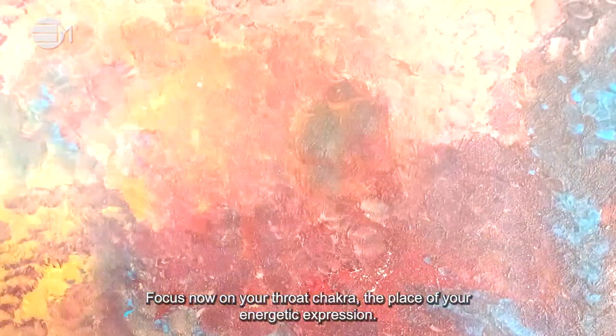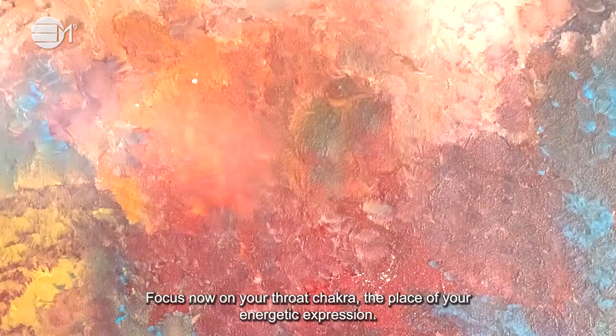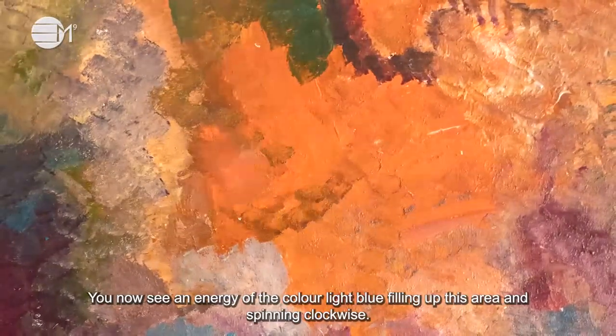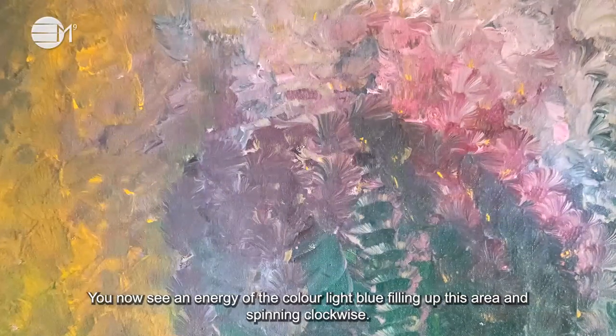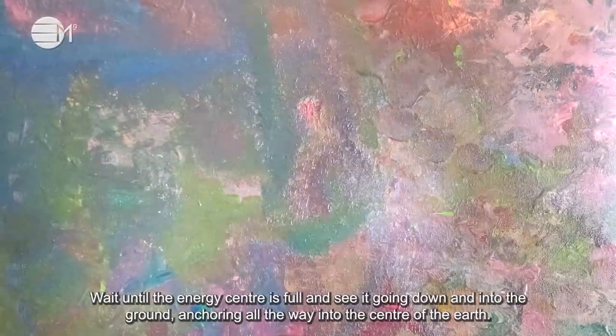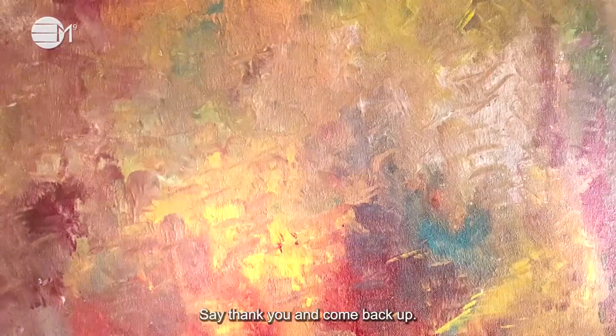Focus now on your throat chakra — the place of your energetic expression. You now see an energy of the color light blue filling up this area and spinning clockwise. Wait until the energy center is full and see it going down and into the ground, anchoring all the way into the center of the earth. Say thank you and come back up.